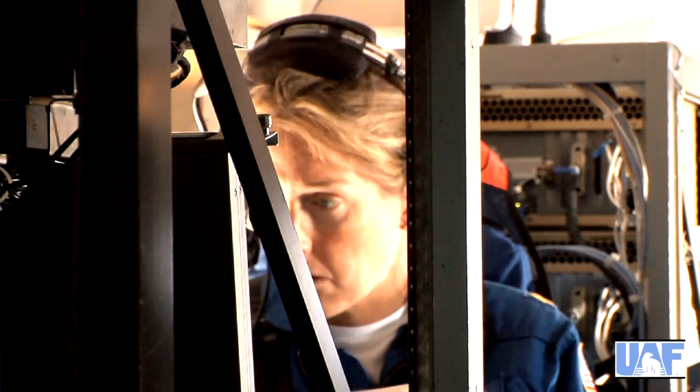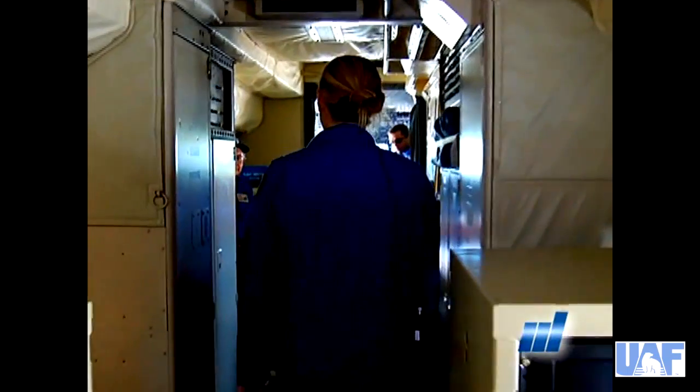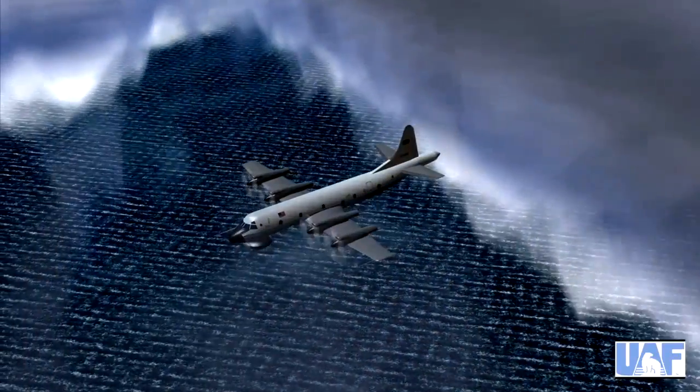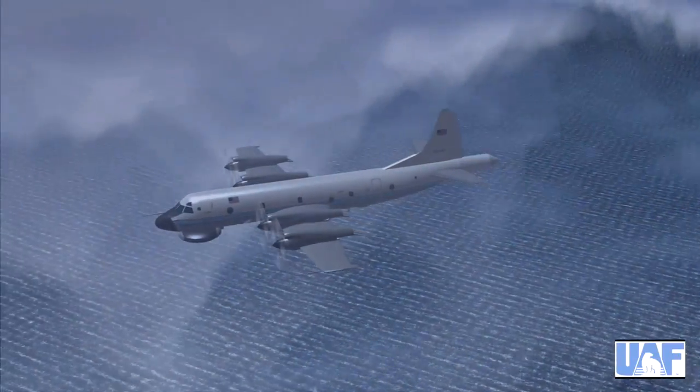Nancy Han is a NOAA Corps commander. She actually is an aircraft pilot herself — she flies NOAA missions. Nancy is based in the Aviation Operations Center inside NOAA in Florida, where they fly aircraft through hurricanes, for example.